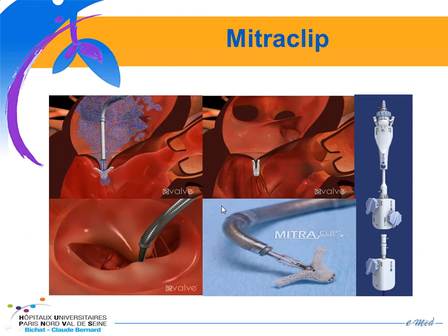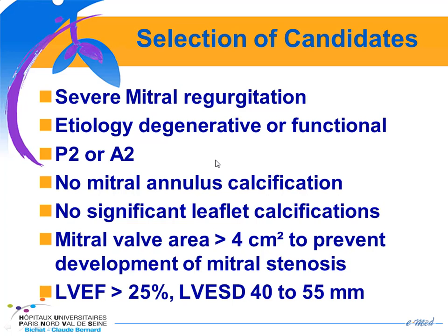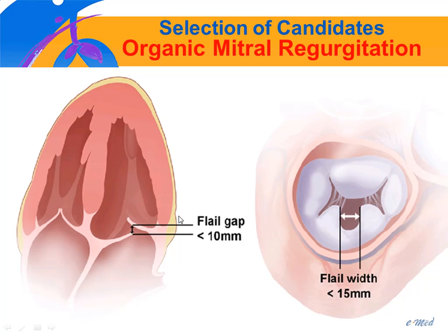The most widely used system is the MitraClip, which has two arms that grab the mitral leaflets and tie them together. Selection of candidates has been proposed by the EVEREST trials. It requires severe mitral regurgitation, either degenerative or functional, a central jet at either P2 or A2, no mitral annulus calcification, no significant leaflet calcification, and a mitral valve area of at least 4 cm² to prevent mitral stenosis. Enrolled patients also need LV ejection fraction greater than 25% and LV end-systolic diameter between 40 and 55 mm. For organic MR, a flail gap less than 10 mm and flail width less than 15 mm are required.